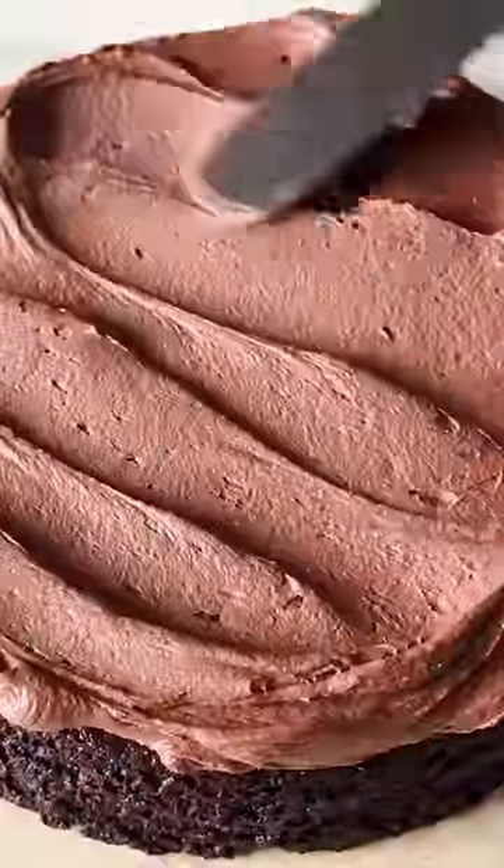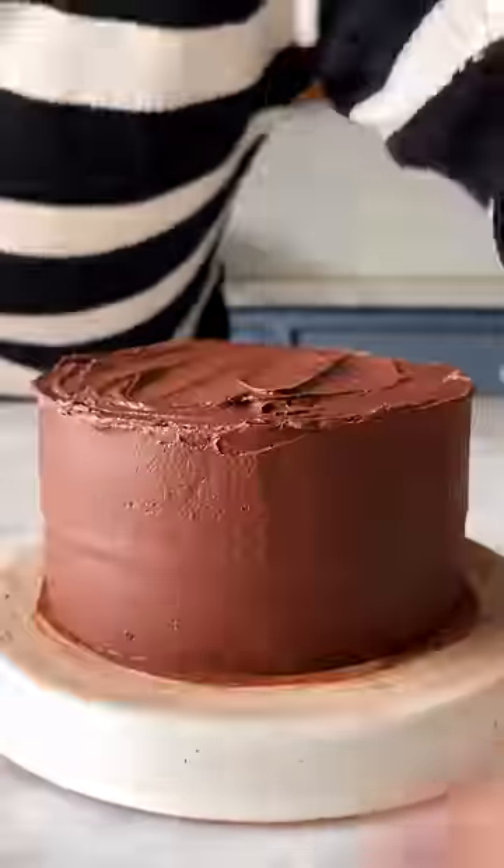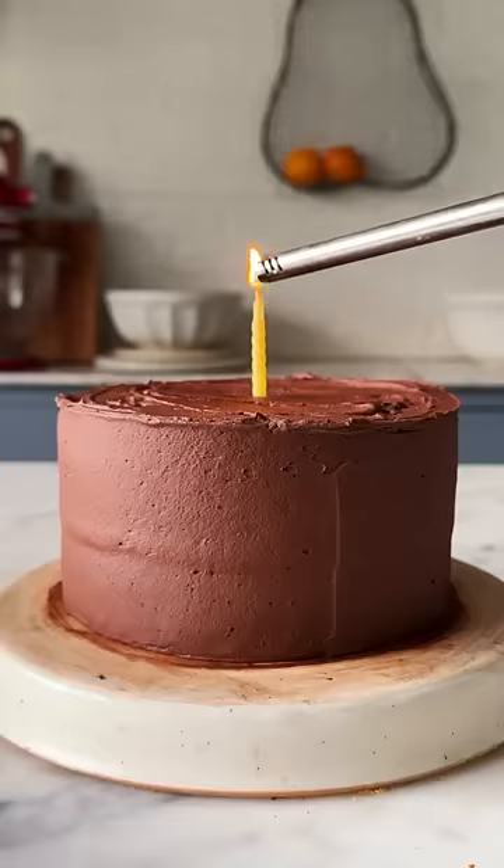Use it to frost your devil's food cake and let me know in the comments what I should make for the next episode with alphabet E. This is so good!